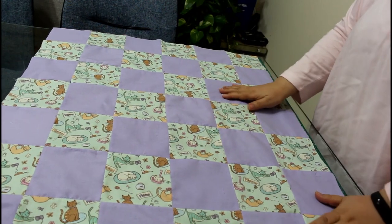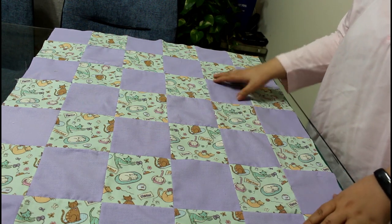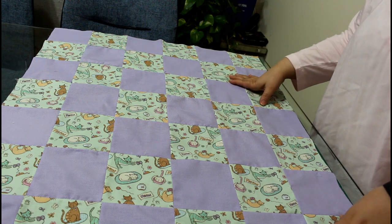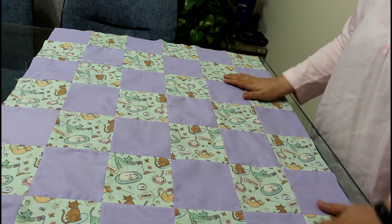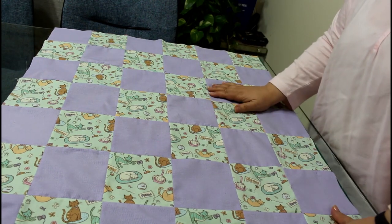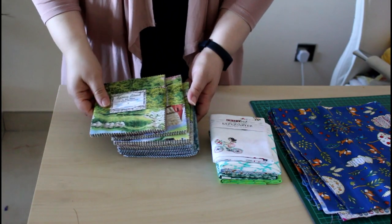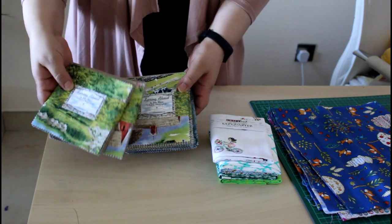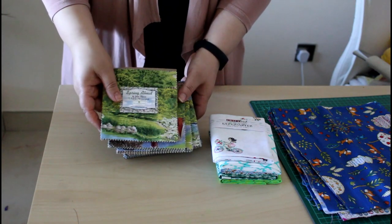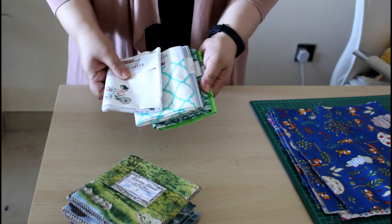Hi everyone, welcome to the Sewing Swan. Let me show you today how to make this quick and easy quilt top. If you haven't subscribed yet, please do so you don't miss any of our future videos. The next video we will be sewing for babies, but for this one let's know how to get this done. For this pattern, because it's a small cut, you can use the five inch square charm bags.